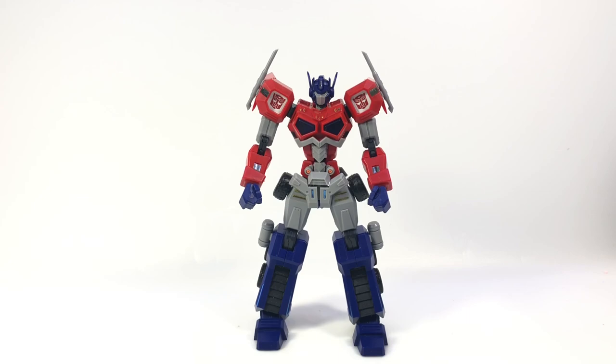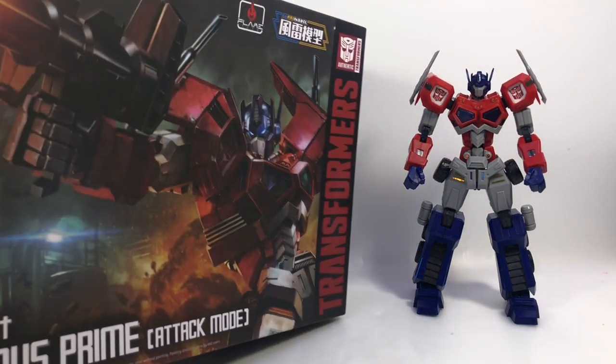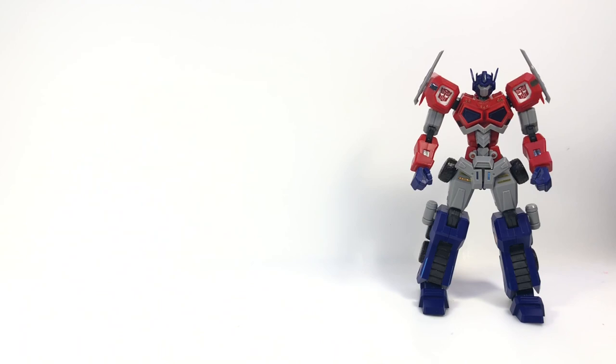What's neat about it is it is officially branded. That's why you'll notice the Autobot logos on the shoulders. Flame Toys has been giving us — here's the box — you can see the officially licensed Transformers logo and everything. It's actually kind of nice art on the packaging. Very cool looking.